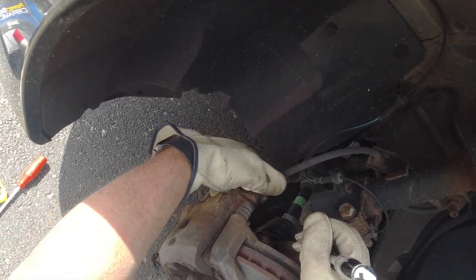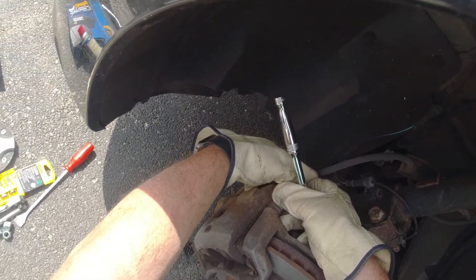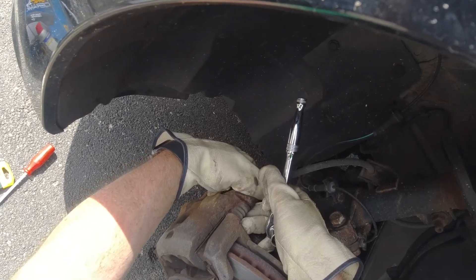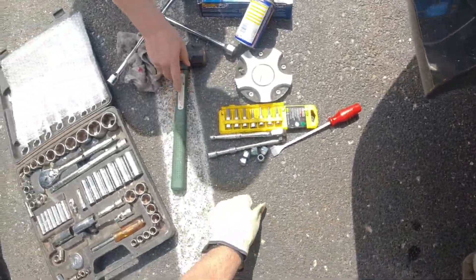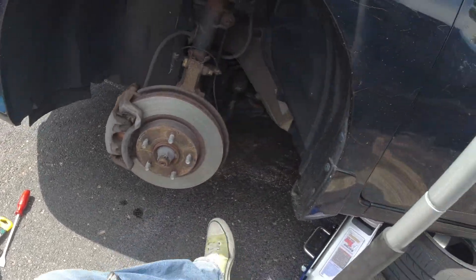At least the caliper bolts are coming out — no big deal. It's a scorcher already, everybody. It's hot, it's freaking hot out here.